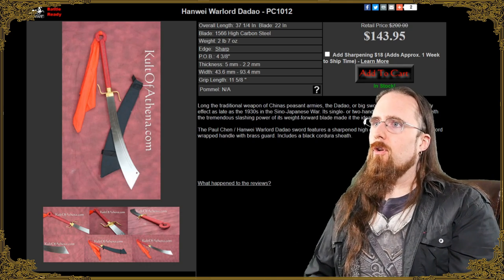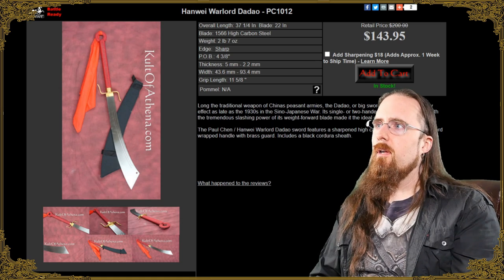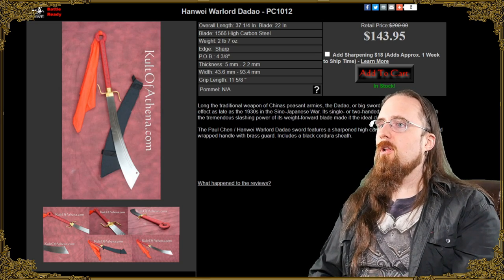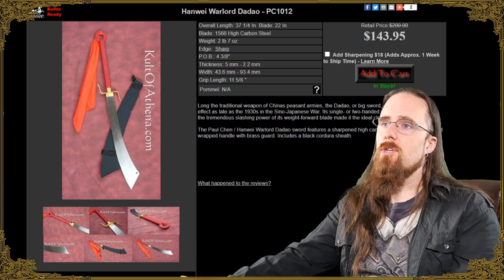As an alternative, if the Condor isn't available, there's also the Hanwei Warlord Dadao. This one looks a lot nicer and is probably not quite as durable as the Condor. I've seen positive reviews but haven't tried it myself. The usual thing — edge isn't very sharp out of the box, typical Hanwei — but it's probably still worth the price because it's really not that much.